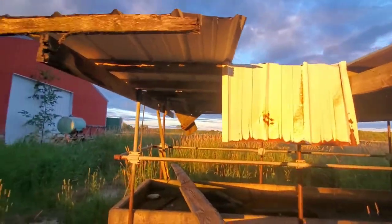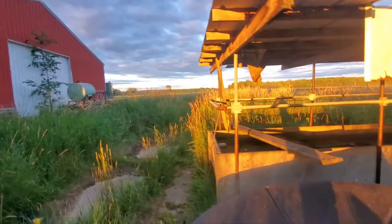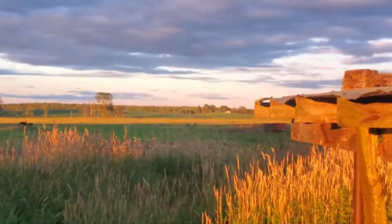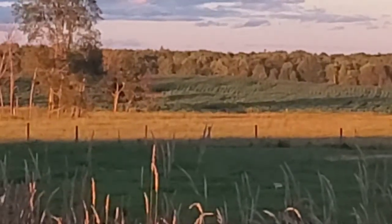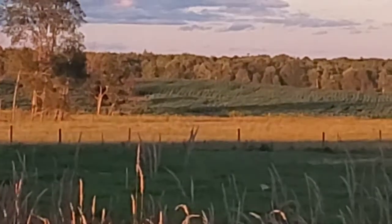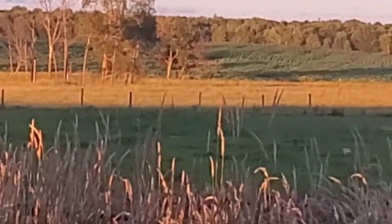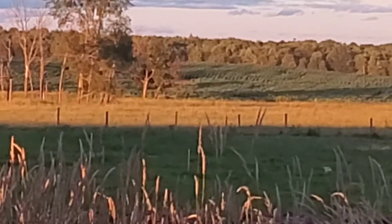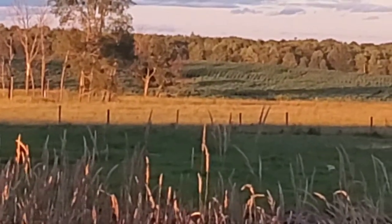And our target is way out there. My camera's not going to focus correctly on this, but it's right in the center at the edge of that field. So yeah, let's get to shooting.